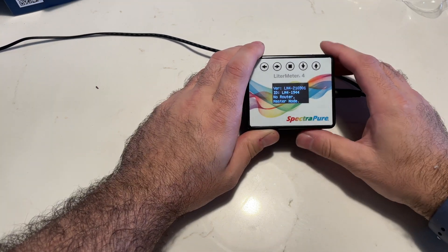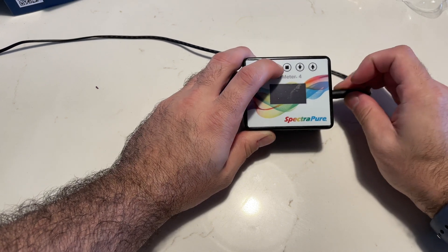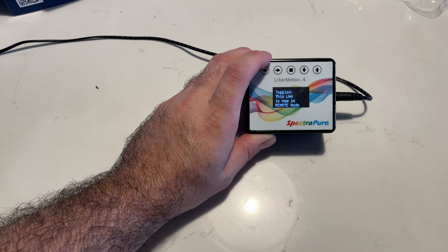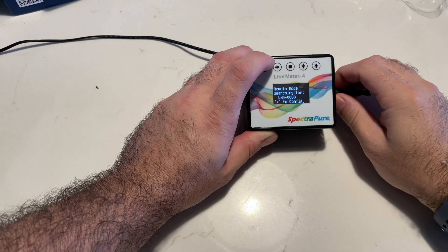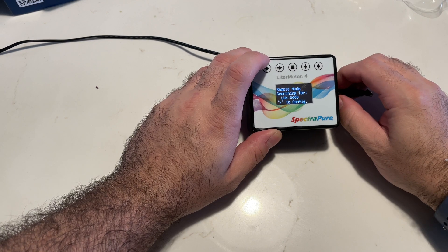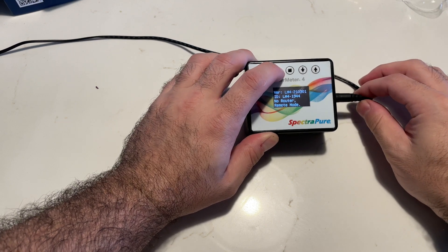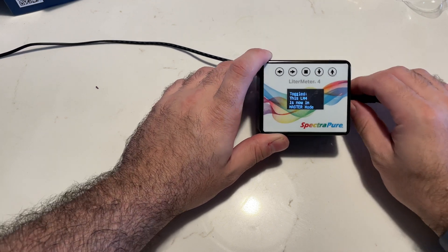If you want to get into master and slave mode, you press and hold the right button and plug it in. That gives you the ability to change it to a master or slave. Right now it's in remote mode, which means it's basically a slave, and it's going to ask you to configure while it looks for the other Leader Meter 4. We're going to plug it back in to bring it back to master mode, which means you have a singular unit.